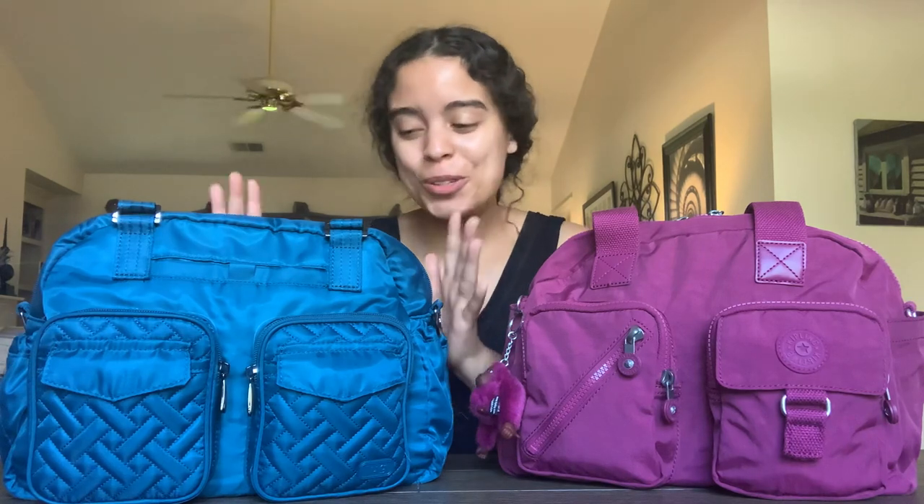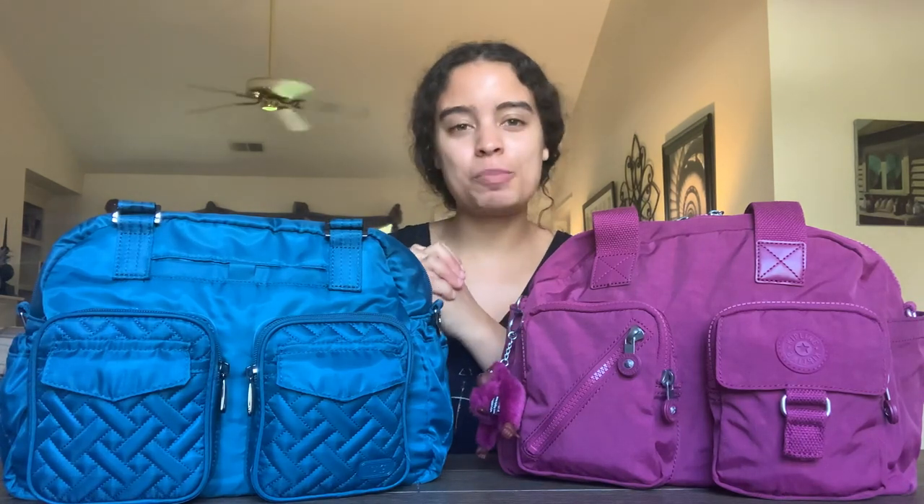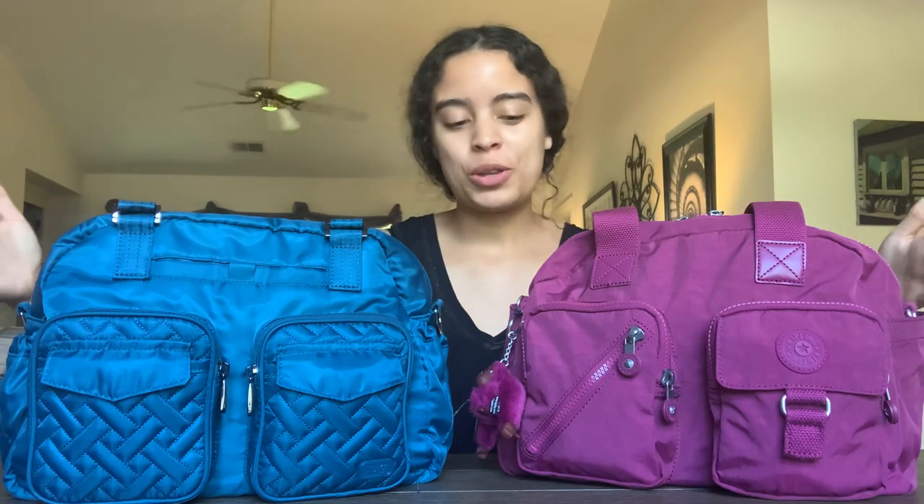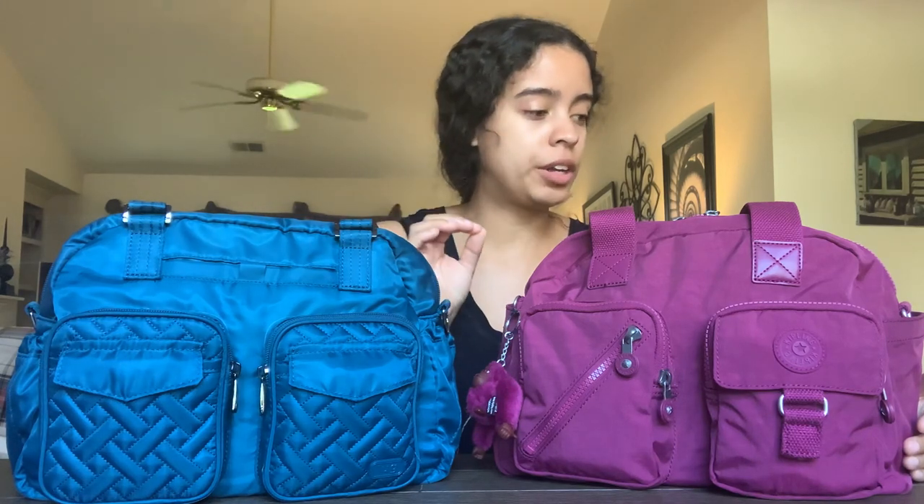First off, before I get started, I want to say thank you so much to my best friend Nicole for the Lug Jumper in Ocean. I wanted to get this bag but kept going back and forth, and by the time I could make a decision it sold out — this color was super popular. You know me — my favorite colors are blue and purple, so I'm super excited to show you these two bags. They're both amazing.